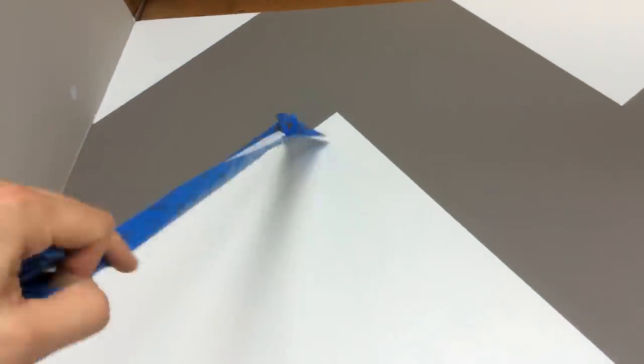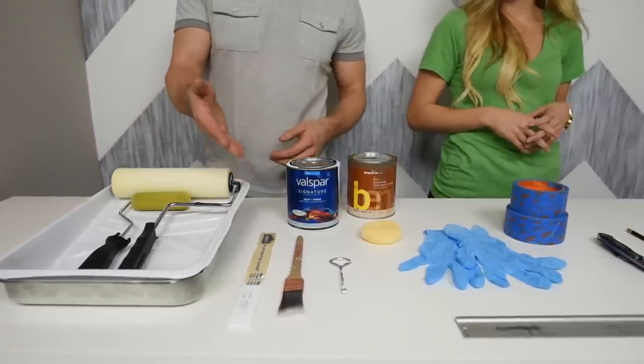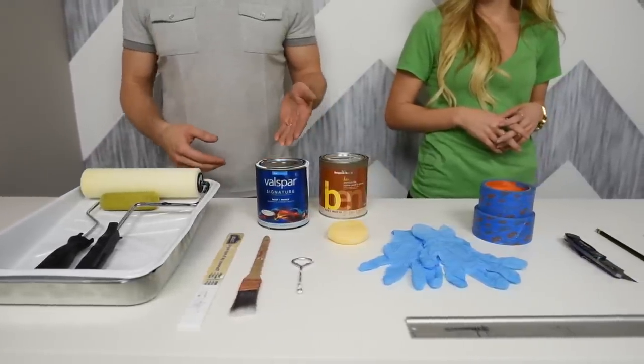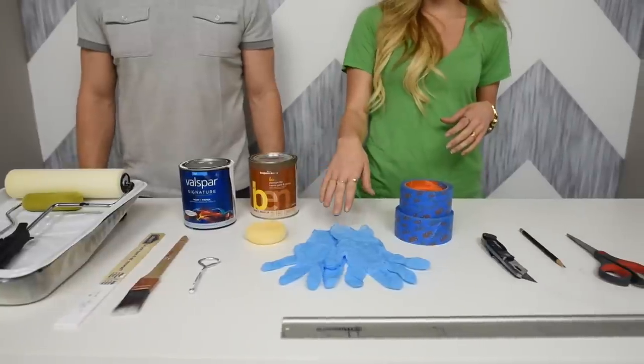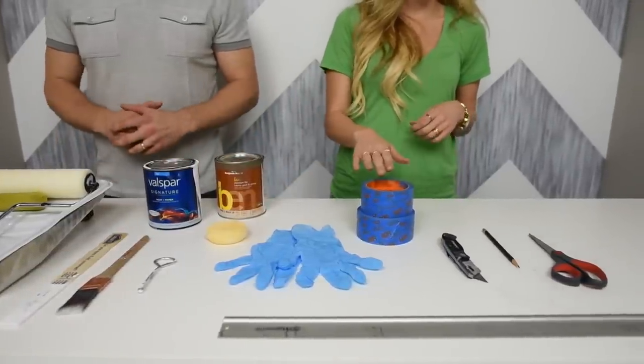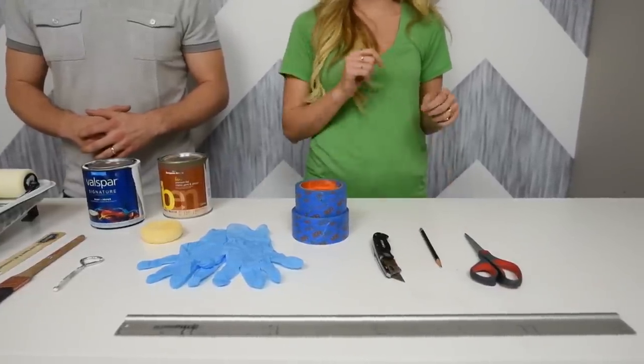So we're going to show you a few ways to save money and a few tricks to help you paint a perfect line every time. We're just using some basic paint supplies: a paint tray, a couple size rollers, a paint stick, a brush for cutting, a can of new white paint, and the existing wall color paint. We're also going to need a sponge, a pair of gloves, some blue edge lock tape, a box cutter, a pencil, a pair of scissors, and a ruler.